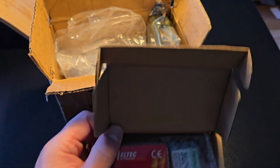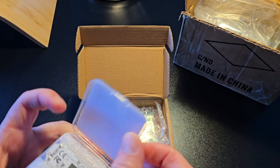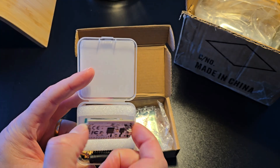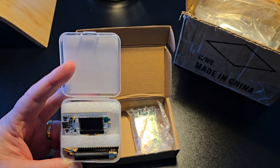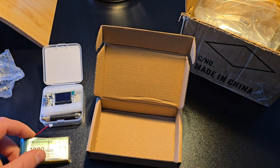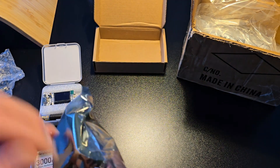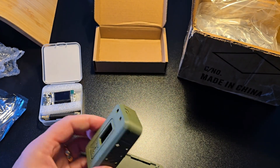In the kit, you're going to get the LoRa 32 Heltec V3 board with an included antenna — a basic one, but you can upgrade that — along with the OLED screen on the board and the antenna cable to attach it. In addition, they include a 3,000 mAh battery, which is awesome for runtime, plus a well-made, well-designed enclosure with all the hardware necessary for each radio.